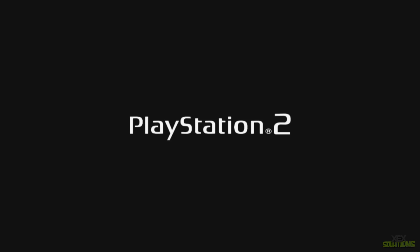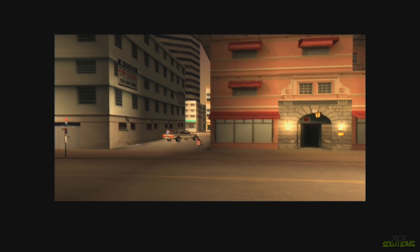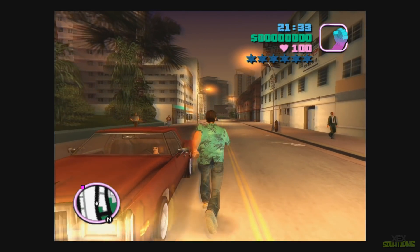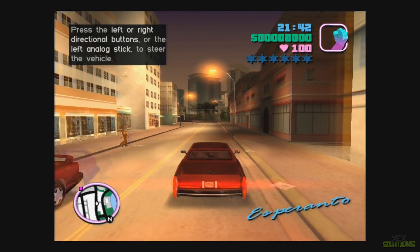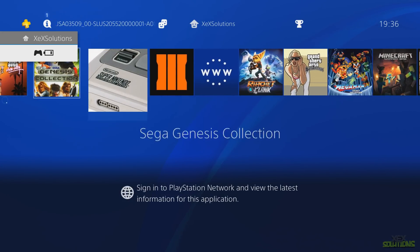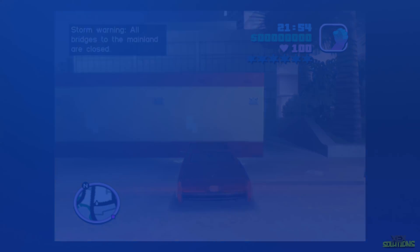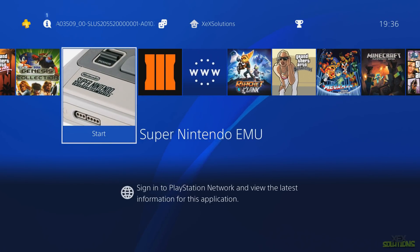Now I'm going to run the game, and it should run straight from the package file on your hard drive. You can see the PlayStation 2 watermark. In some PS2 games you can change the resolution and settings, but not all of them. The game is running perfectly fine — no lag, no latency. Some PS2 emulator games may not work as well, it depends, but I can vouch for this one. Pressing the PlayStation menu goes back to the main menu while the game runs in the background.